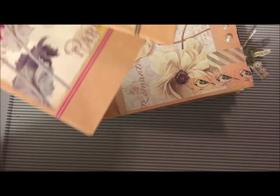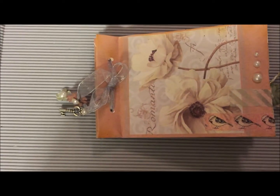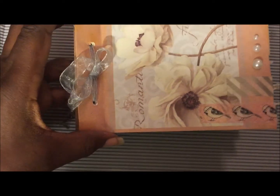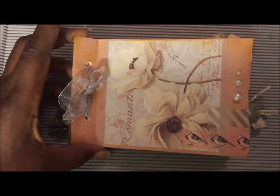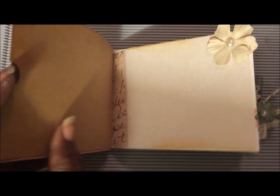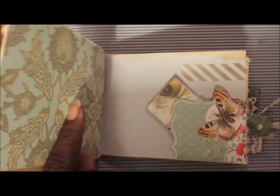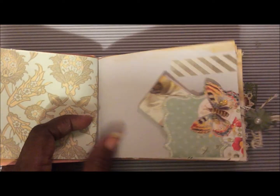So I decided that I would make a journal. I took the bag apart and cut it open — and this is the journal here. When you open it up, I made it so there's a pocket here, then the first page, a little ornament, a little decoration, this pocket, this page.